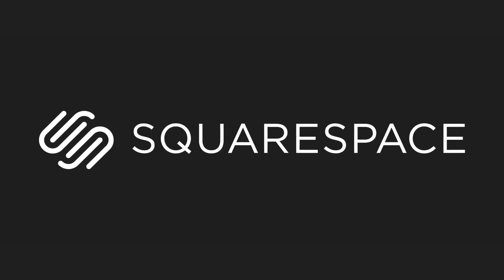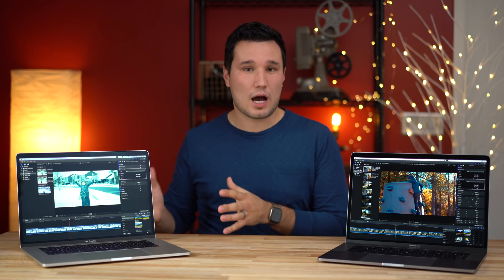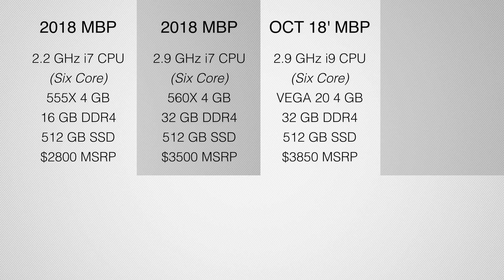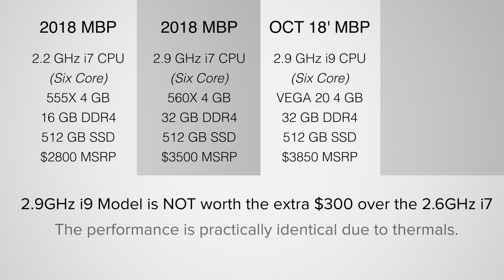This video is brought to you by Squarespace. Hey guys, it's Max. In this video I'm going to be taking a look at the new top of the line 2018 MacBook Pro with 32GB of RAM, i9 processor, and the newly equipped Vega 20 graphics that was just updated. I'm going to compare it to the previous 2018 models — the base model and also the top of the line model with 32GB of RAM.